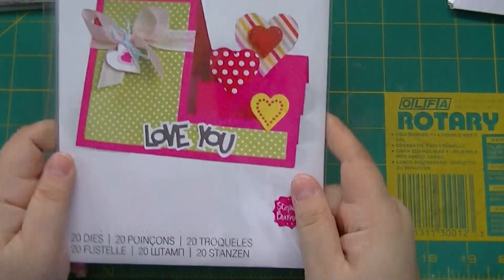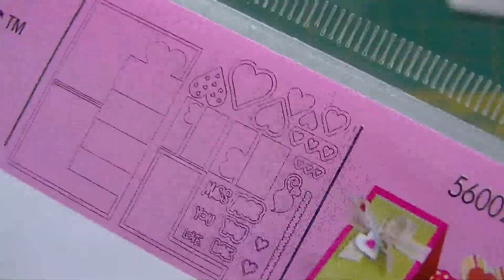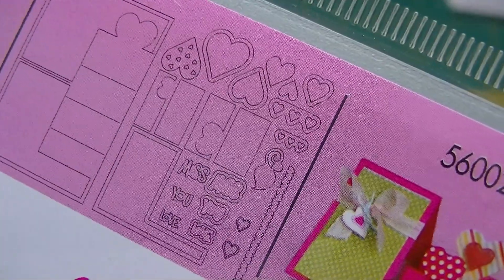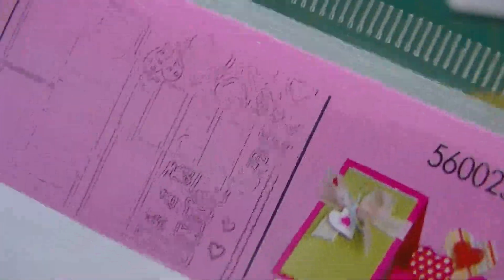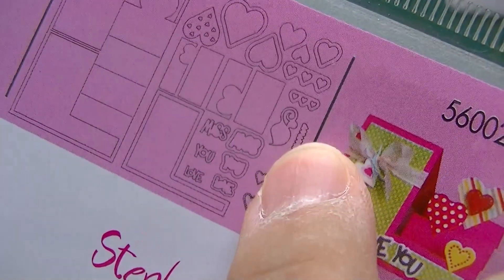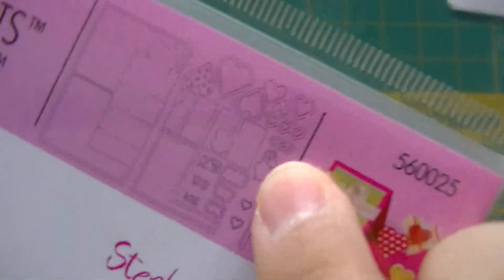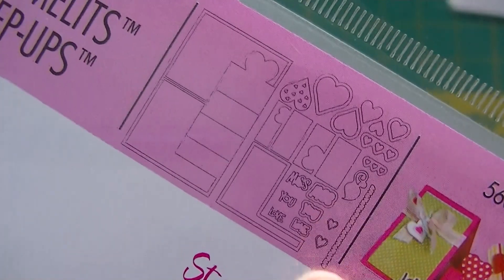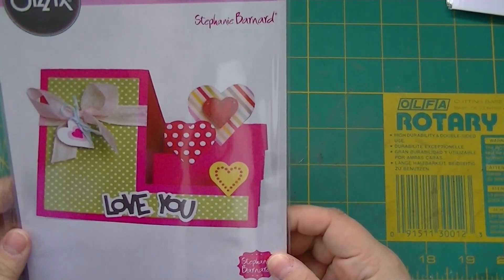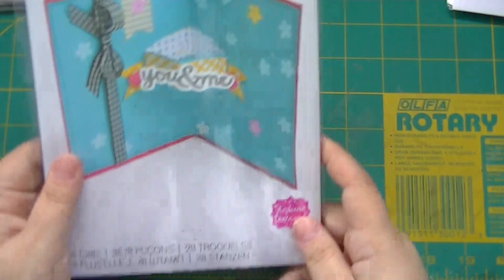This was one I was really desperate to get. You can see all the dies that come in there — 'Miss You' and 'Love' for the words, then there's a little leaf, and then you get all the hearts, layering pieces, extra hearts, a heart border — just tons of stuff. I haven't decided if this will be my husband's card because I have too many choices.